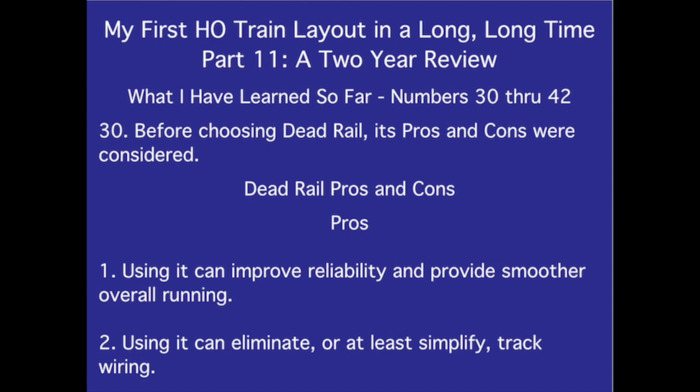Number 30. Before choosing dead rail, its pros and cons were considered. Dead rail pros: Using it can improve reliability and provide smoother overall running. Using it can eliminate, or at least simplify, track wiring.